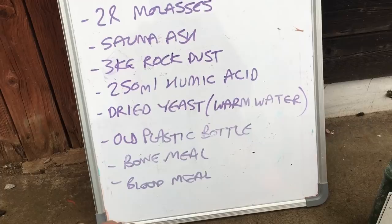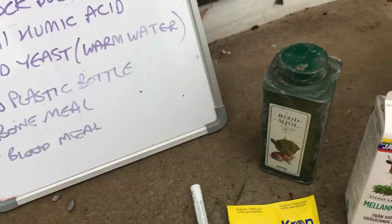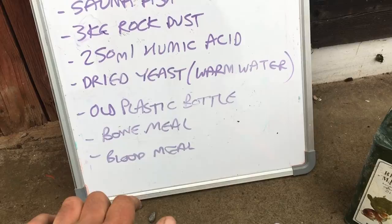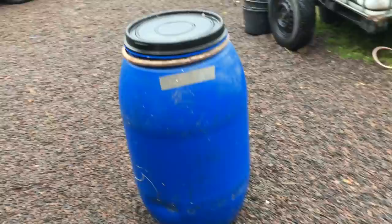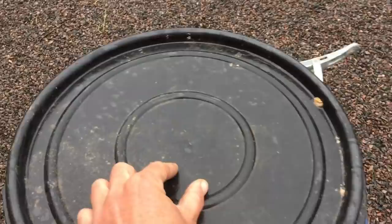This is an anaerobic fermentation. We need a plastic bottle and an airlock because we need to allow carbon dioxide and methane out and oxygen in. We're also putting in a bit of bone and blood meal for extra nutrients. The drum has to have an airlock — something we need to work on using bits of old plumbing.